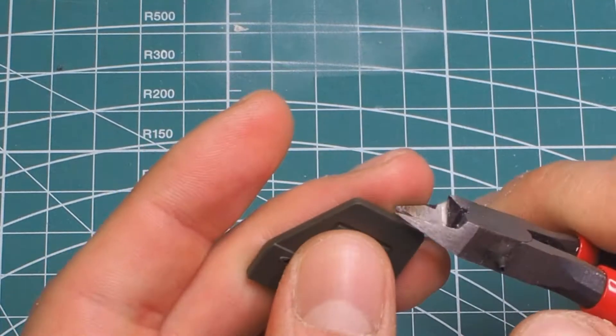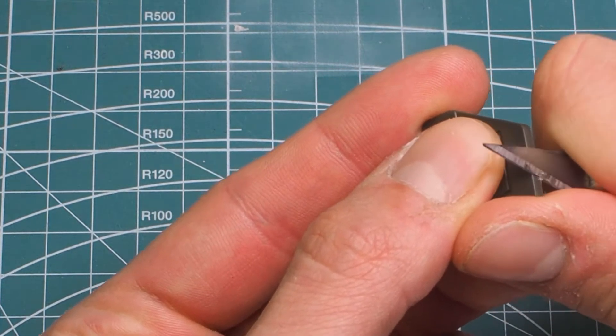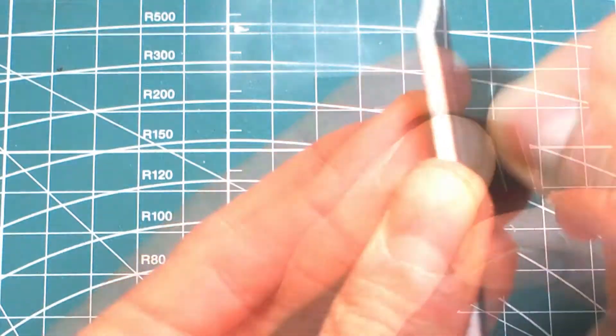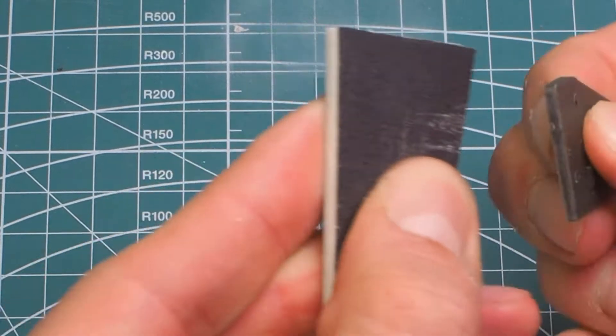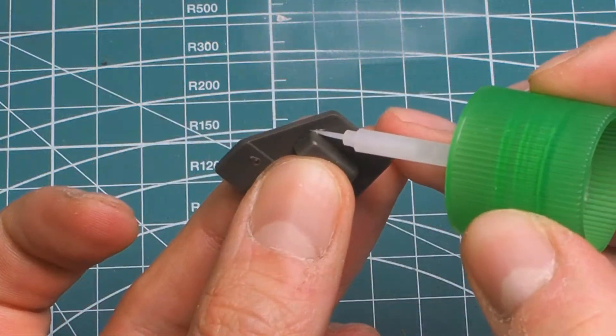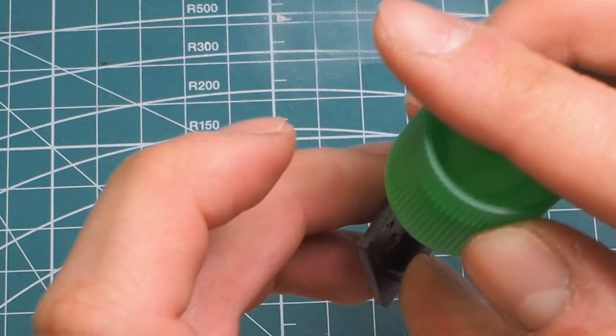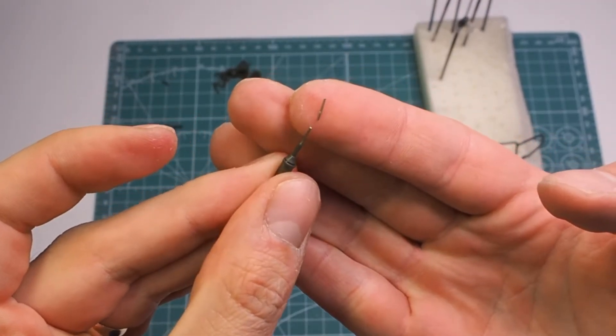I decided to cut out and prepare all the parts that were still in frames. Only the glass and the transparent elements will be left till the end. As you can see, the elements are cut and pre-sorted. Of course, each part requires a bit of work with a knife and files. Some of them were pre-glued to prepare them for painting.